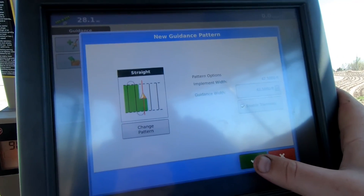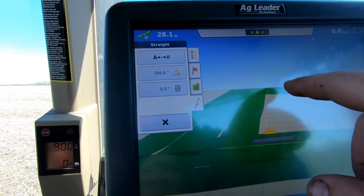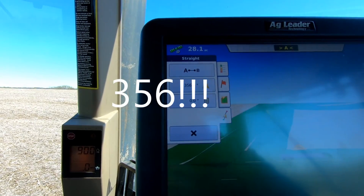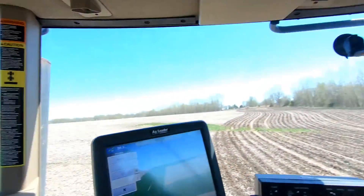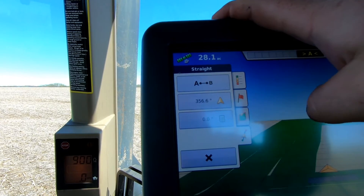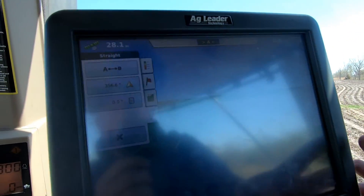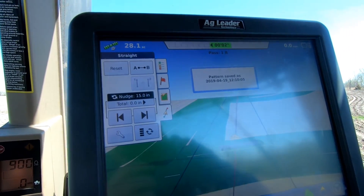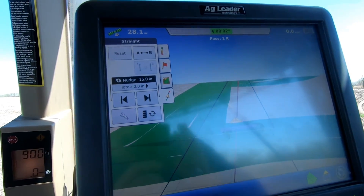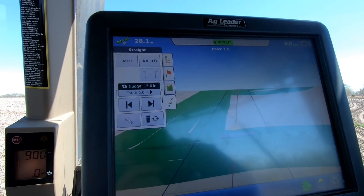So we're going to go to straight path. My guidance is already all set. Now I have two options: I can do an A-B line where I put the A down here, drive to the other end of the field, and press B. Or I can hit this button, which gives my current direction heading — 365 degrees, because this is mainly north and behind me is south. So I can type in a degree heading: zero degrees is north, 180 degrees is south, 90 is east, and the other is west. I'm going to go to zero, so it just gave me my heading — my A-B straight line at exactly north-south on this pass, which these grid lines run north and south as well.